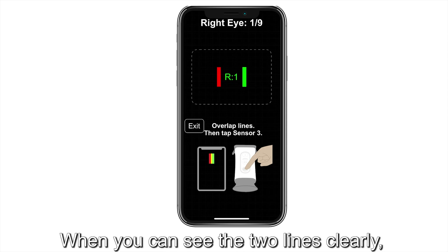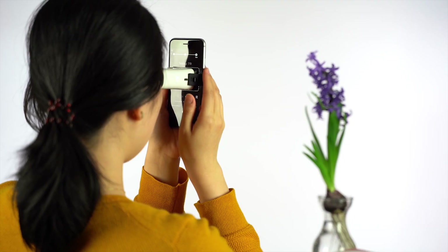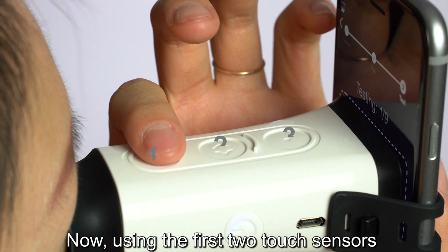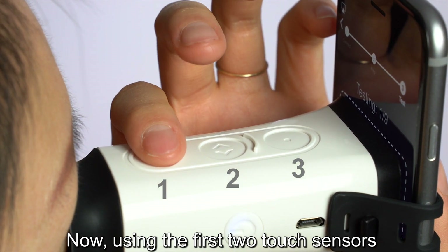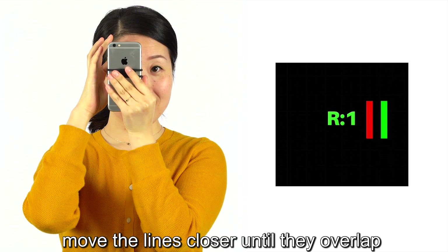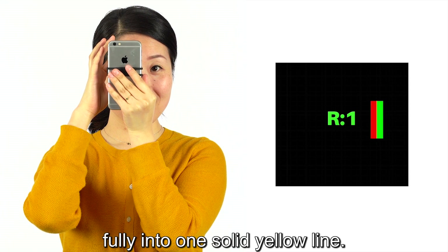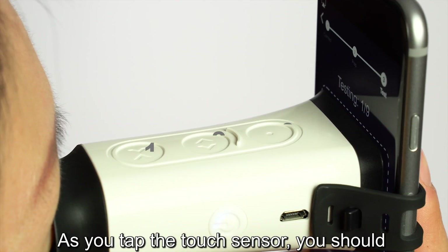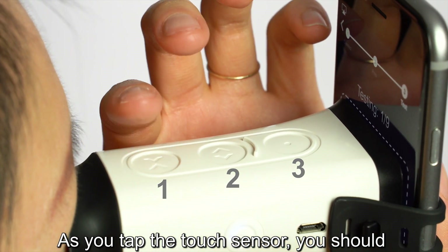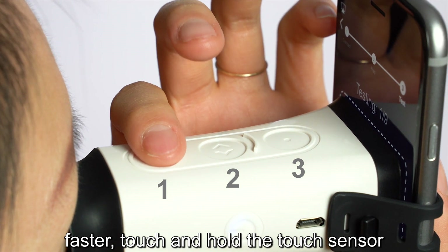When you can see the two lines clearly, open and relax your non-testing eye and focus on an object at least six feet away. Using the first two touch sensors on the top of your device, move the lines closer until they overlap fully into one solid yellow line. As you tap the touch sensor, you should feel a gentle vibration. To move the lines faster, touch and hold the touch sensor.